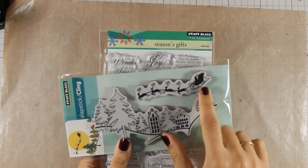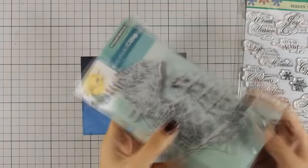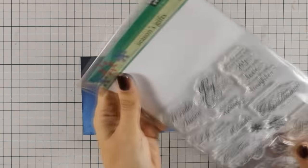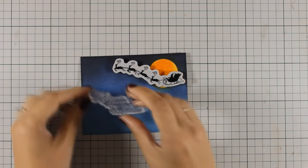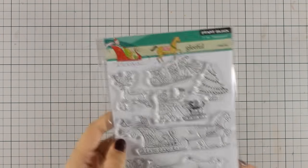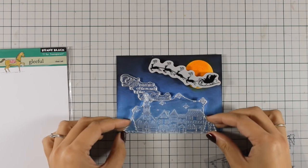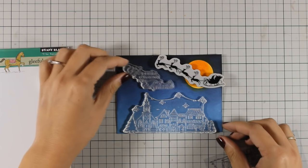This stamp set is called Snow Dasher and I am going to use the reindeer with the Santa Claus. From the Seasons Gifts stamp set I will be using the sentiment. I am going to prepare my layout and pick out each and every stamp I am planning to use and decide where everything is going to go. This is a lovely stamp set by Penny Black called Gleeful, and I will be using the stamp with a cute little village, placing it at the bottom to make sure everything fits nicely on my layout.